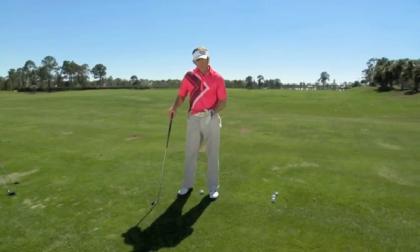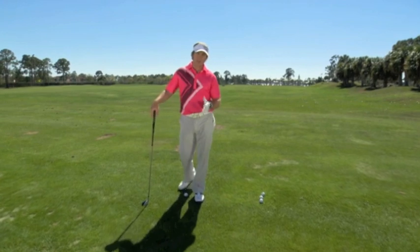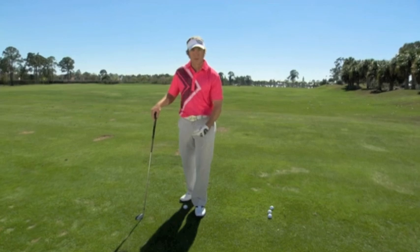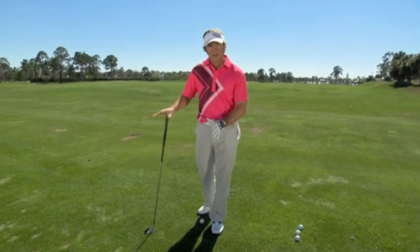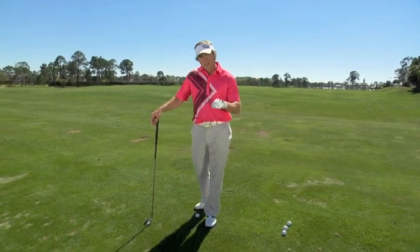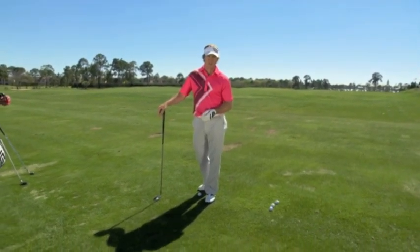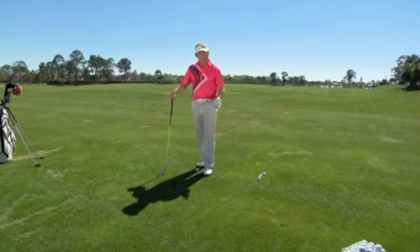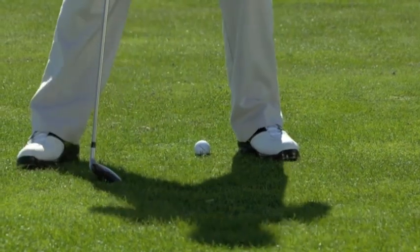Staggering your foot actually shallows or steepens your angle of attack based on the club you have. If you have a short club, that club is going to strike down a little more sharply, and a narrow stance will help that. If you have a longer club, the wider stance will shallow that out, still allowing you to hit down but not dig quite as much. So forget about moving the ball back and forth — one club head inside the left heel for short, medium, and long clubs.